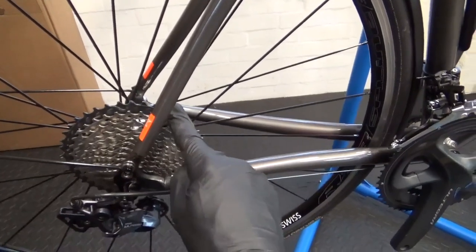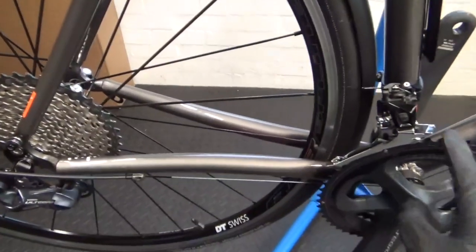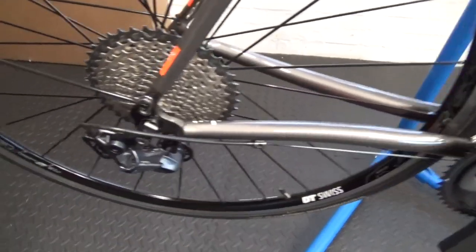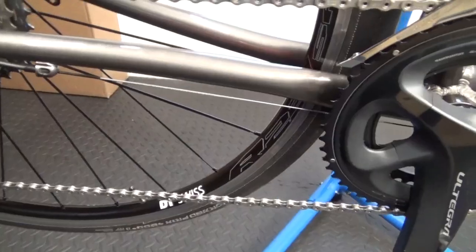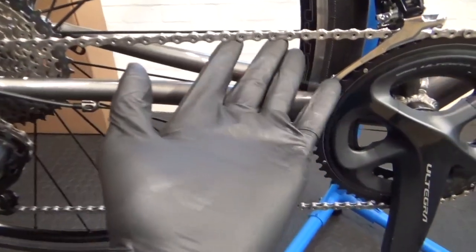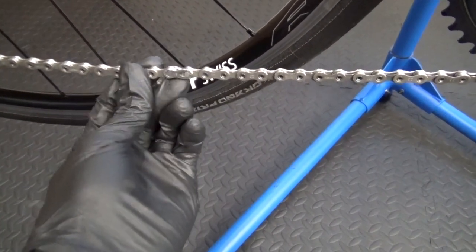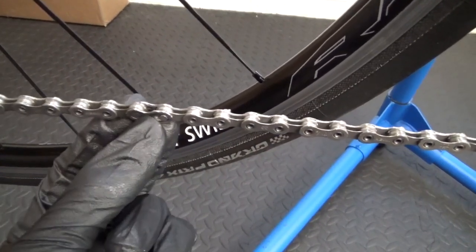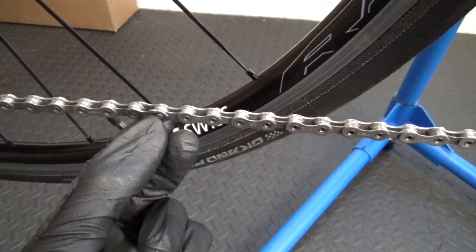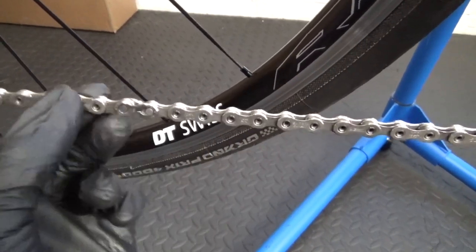Because this is a 40 on the back with a 52-36 mid-compact on the front, we've got a brand new chain. That's 116 links for a brand new Shimano 11-speed chain. The chain is joined with a quick link - so it's not just pinned, it's got the quick link in it as well, making it 116 links total.